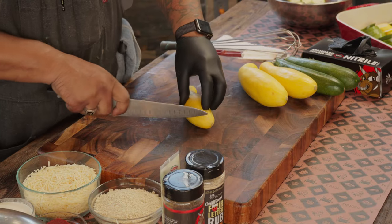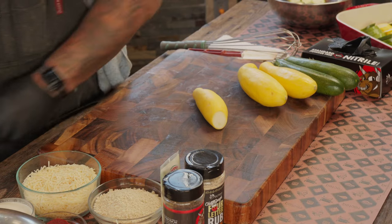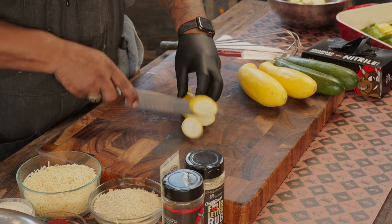I have the RT-1070 set at 375 degrees. We're going to take the top off the squash and cut them on a bias.